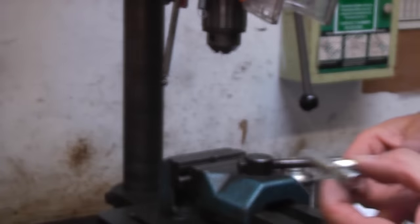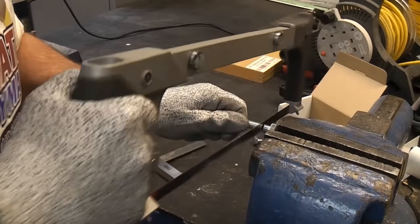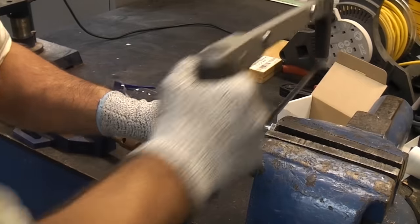To set up the pillar drill you will need either a piece of threaded bar or a bolt the same diameter as the bolt that you want to drill through. Here I am cutting the head of this M12 bolt.